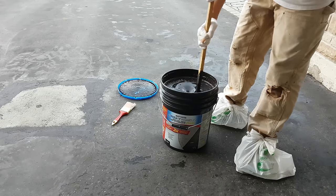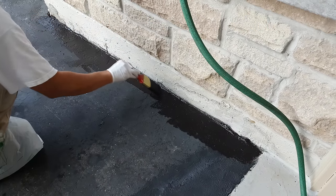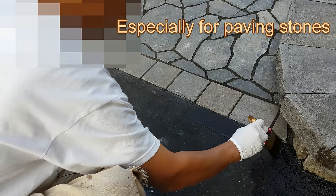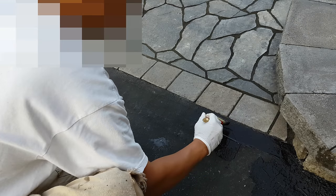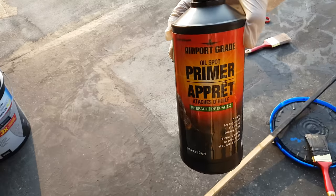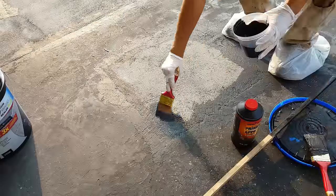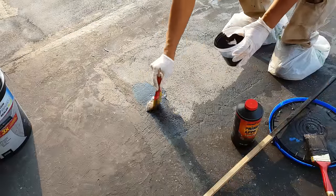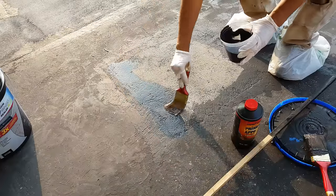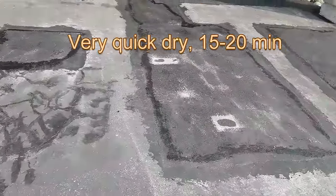Finally, we can apply the driveway sealer. I like to paint the edges with a brush, especially if you have a paving stone walkway — you don't want to spend time cleaning up, it's messy. Next, we are going to apply the oil spot primer. The reason is that we added the cement dust 30 days ago and we want it to have good bonding with the driveway sealer. Also, because of the color difference, this can help fix it.